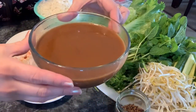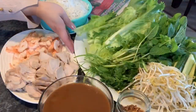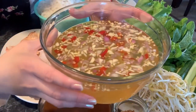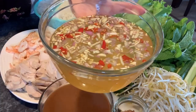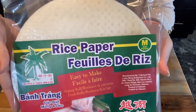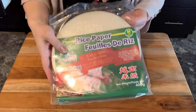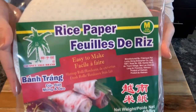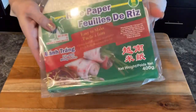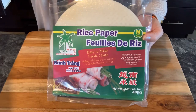Now we've got everything ready to roll the fresh spring rolls. We've got the protein, the vermicelli noodles, the sauce, the crushed peanut, the wrap and all the fresh vegetables. I also made sweet and sour fish sauce to go with it — I made it in a separate video. Before we start, I want to talk about this rice paper. This color of rice paper is the only kind that will get soft at room temperature — you don't need hot or warm water. If you cannot find this kind, you have to use hot or warm water to get the rice paper softened.